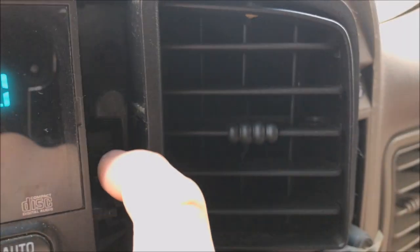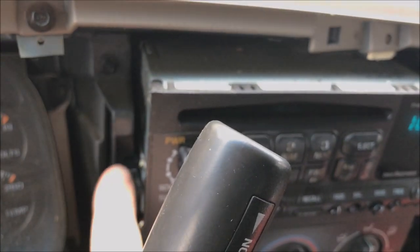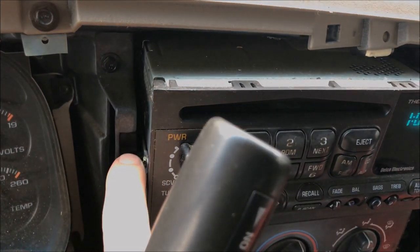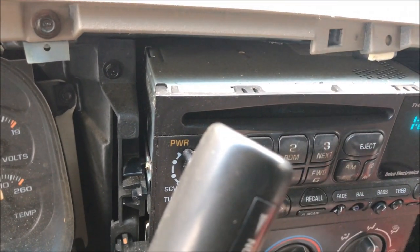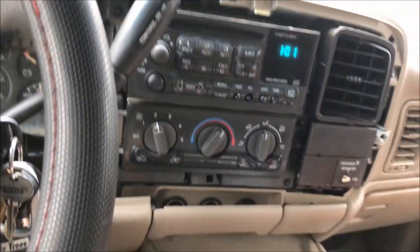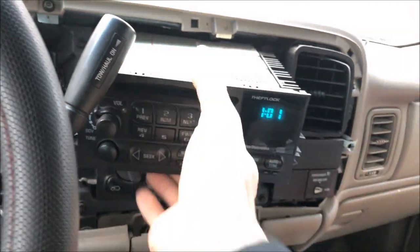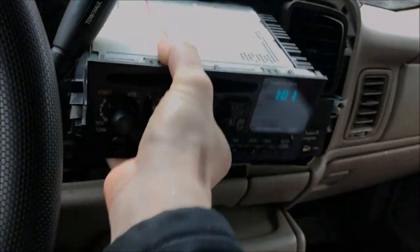It's pretty easy to remove the factory radio — you don't even really need tools. There's a little plastic finger right here — push down on that — and one over here as well. Push down on both of them and pull pretty firmly. Since my radio has been factory in there a while I had to give it a good jerk, but it just pulls right out. I had to move the shifter again to clear it.